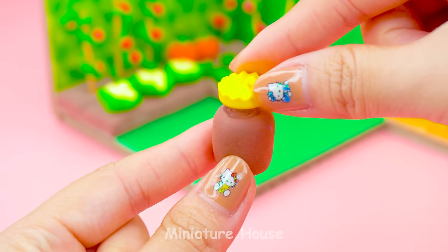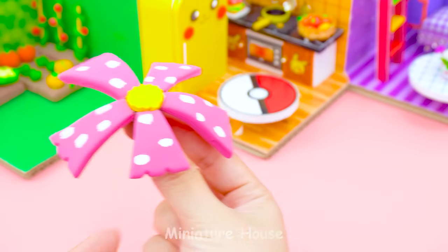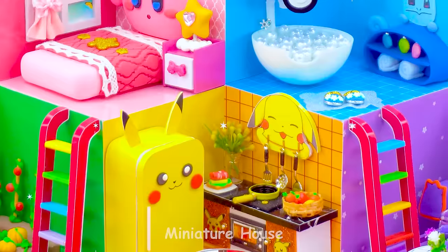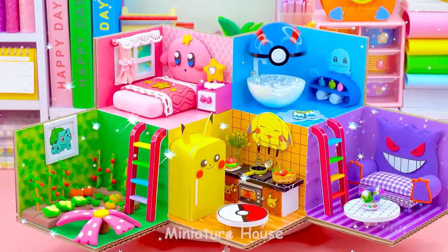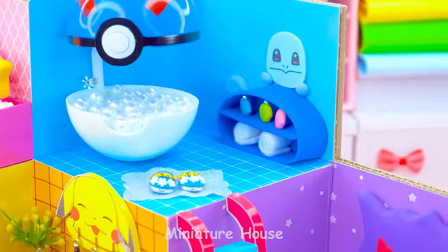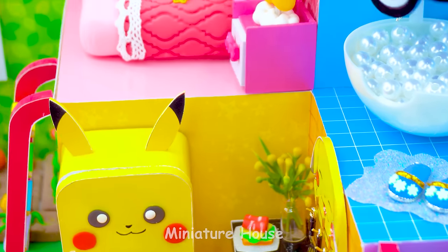It's a garden. Thank you Bulbasaur for making this. I'll add a giant flower. Our Pokemon miniature is completed with colorful rooms. Let's take a look at our results.